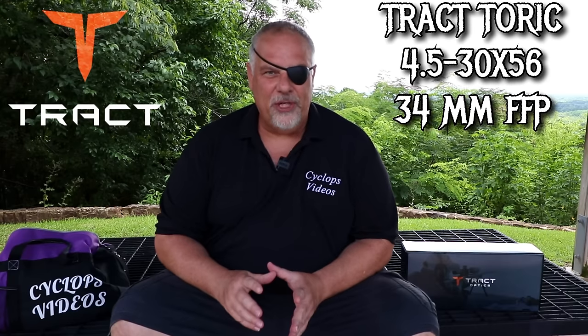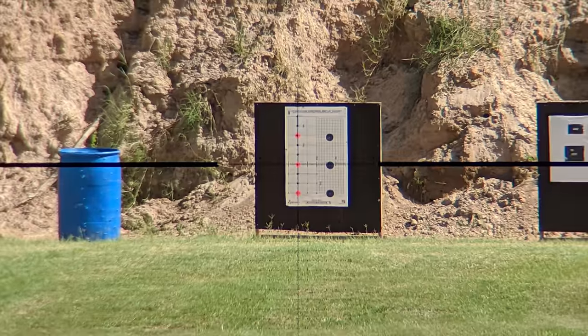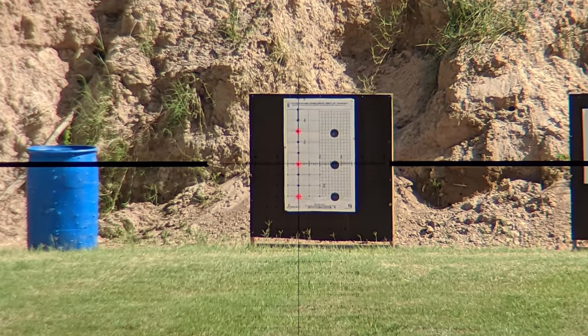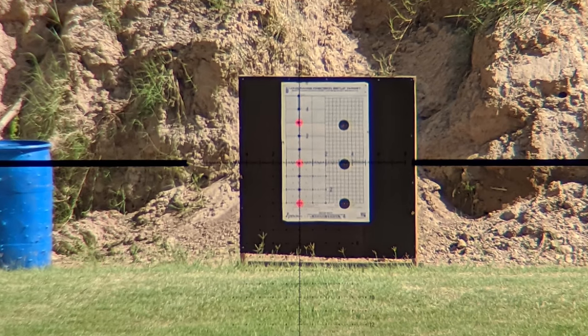This is my review of the Tracked Optics Torque, 34 millimeter tube, 4.5 to 30 by 56. Look at this range footage — this is shot through a camera at a hundred yards in 95-degree heat. Look at the clarity of the scope, the clarity of that image. You just can't get that in lesser scopes, period.